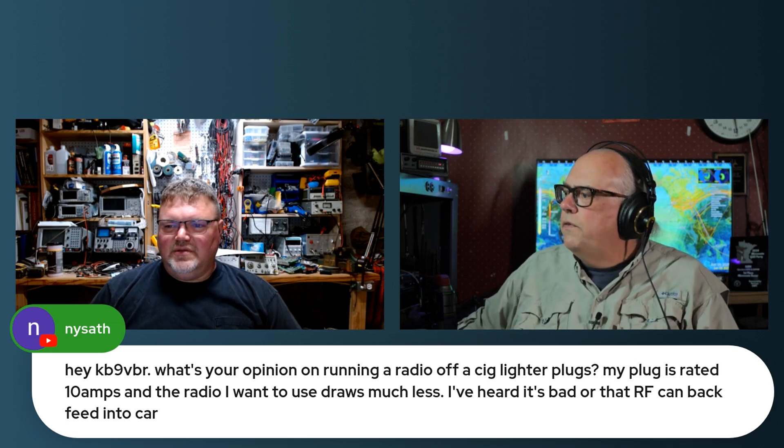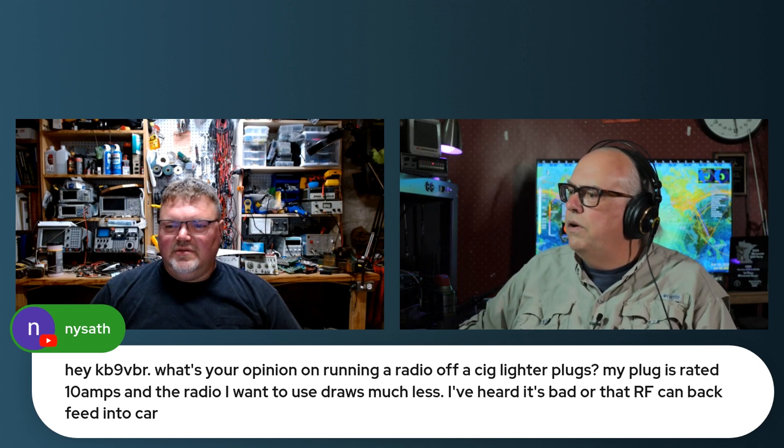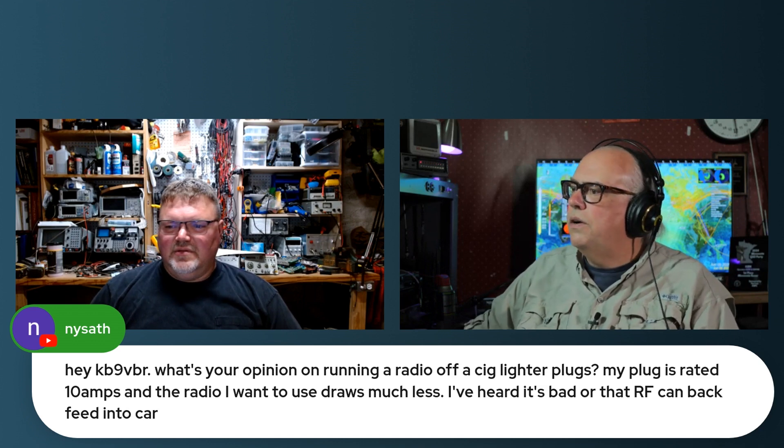What's your opinion on running a radio off of a cigarette lighter plug? My plug is rated 10 amps for the radio and I want to draw much less. I've heard it's bad or that RF can back feed into the car. Not so much — I don't think RF is going to back feed into the vehicle. The problems I see with the cigarette lighter are the power draw and the consumption.